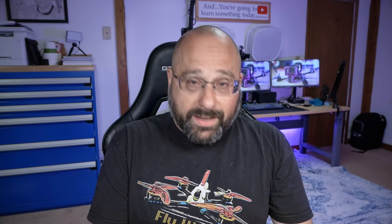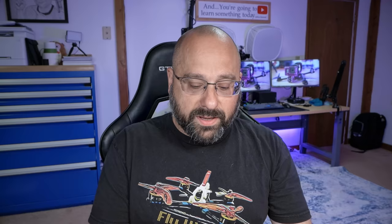I have purchased the HDO Freestyle V2 in a kit with the RunCam 90fps camera, and that's what I'd suggest you do too, unless you have an HDO camera you prefer. The HDO 90fps camera is the best camera you can get today for the HDO system, in part because it supports the 540p 90 ultra low latency mode. It also supports all the other modes that HDO supports. I just think it's the one to get.